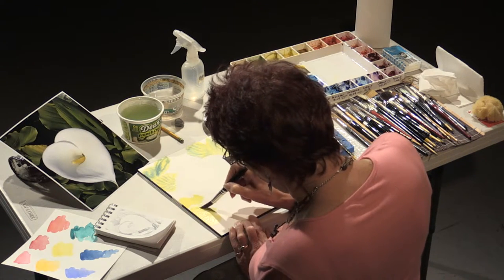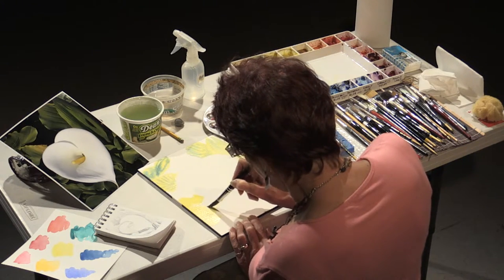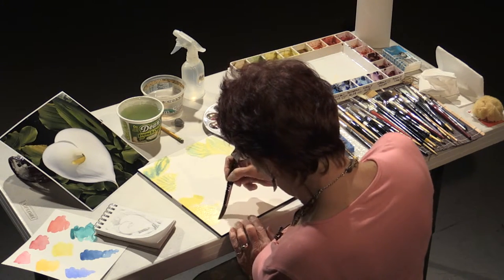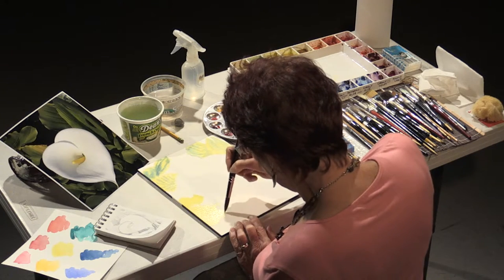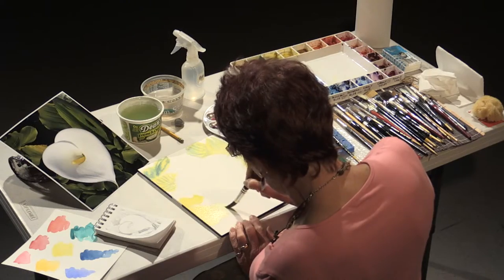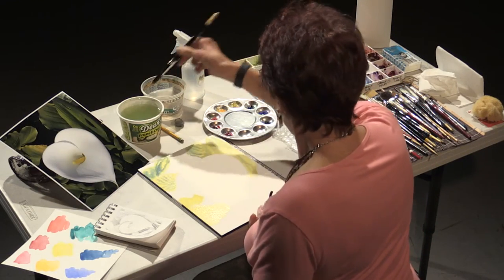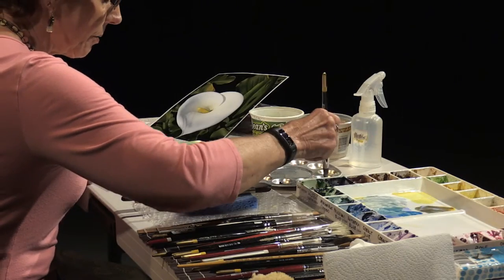The most important thing as a beginner starting out is to learn how much water you put on your brush, how much pigment, and how the paper accepts the water. That is very, very important.